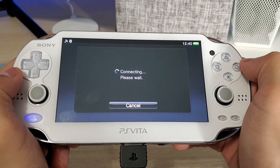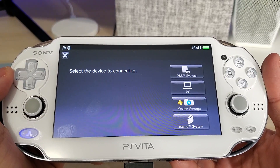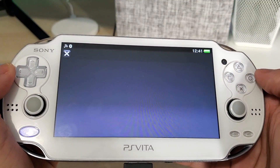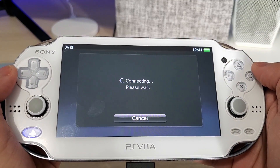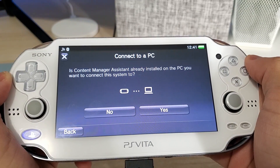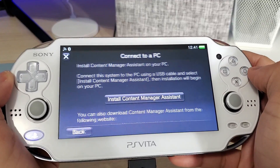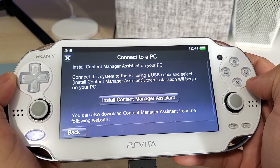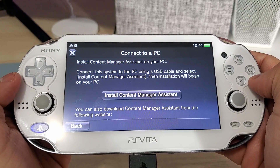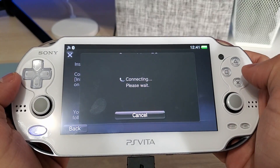Now it's going to start connecting to the PC. We have a selection: PS3 system, PC, online storage, and NASNI system. We want to hit PC and USB cable. It says could not connect to the PC — hit OK. It asks if Content Manager Assistant is already installed on the PC. Hit no, then install. It says to install Content Manager Assistant on your PC, connect the system via USB cable, and select this option, then installation will begin on your PC. So let's hit install Content Manager Assistant.